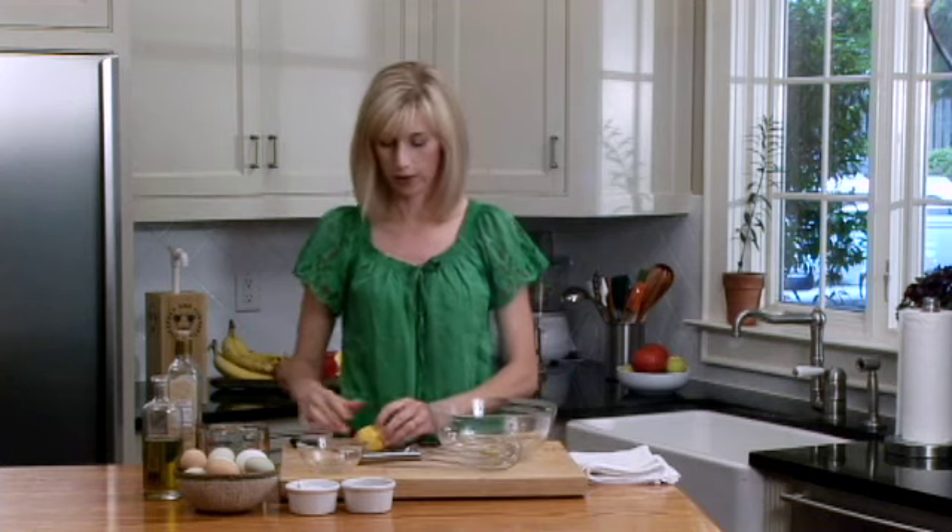To get started, we're just going to use a teaspoon of Dijon mustard and the juice of half a lemon. I like to roll my lemons just to get the juices going — you can also pop it in the microwave if you want.